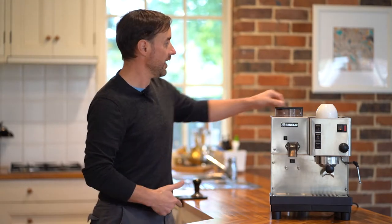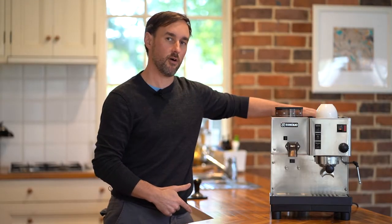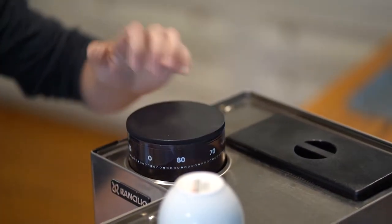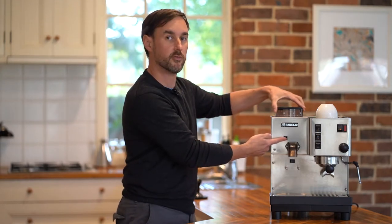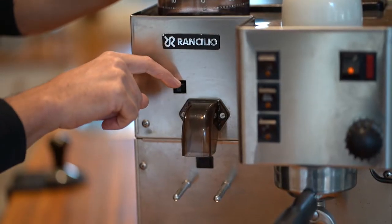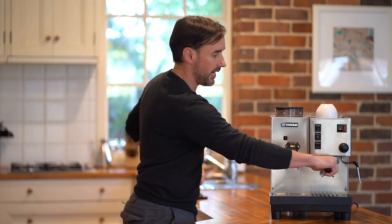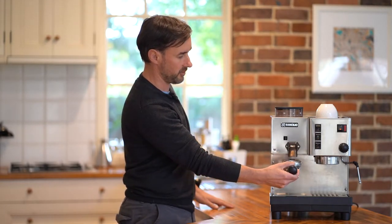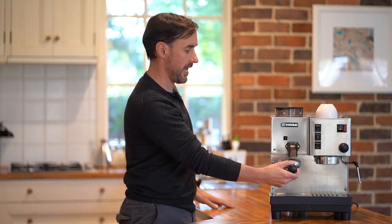So let's step through a few of these things. At the back we've got our water tank, just like we do on the Silvia. Here we've got our bean hopper — it's the same hopper capacity as the Rocky Grinder and it's adjustable in terms of grind fineness by depressing this little button and twisting the bean hopper. To grind into the portafilter, all you need to do is push the portafilter in against this button below the spout and out will come coffee.